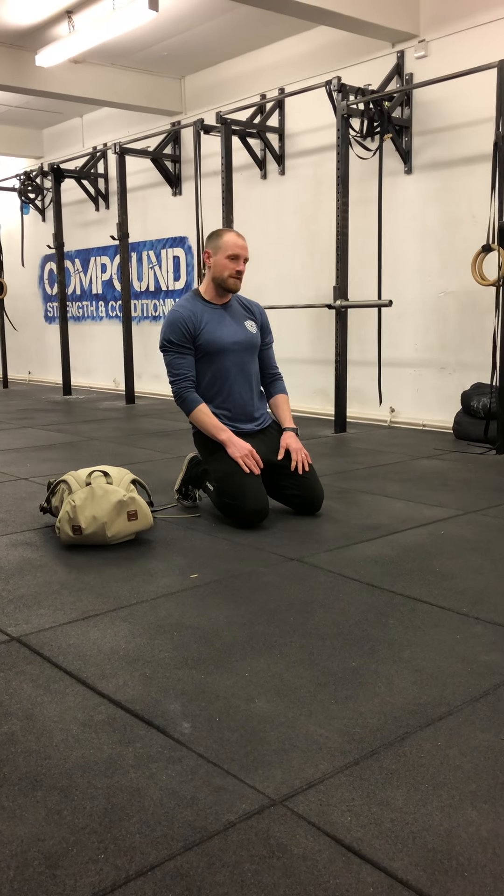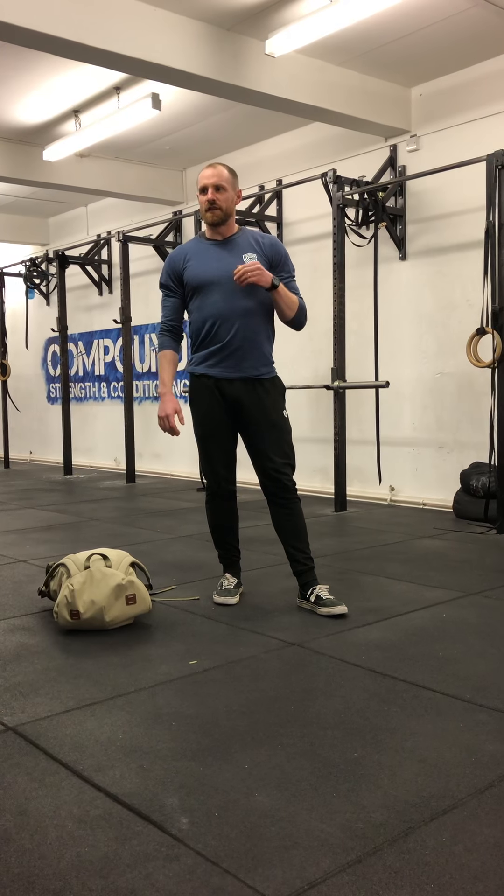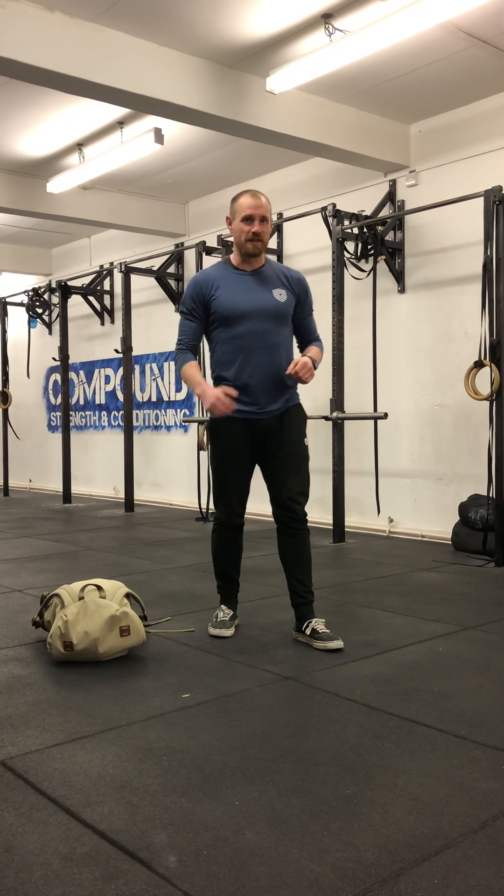Then, if you want to get a bit of a pump through on the upper body and get a bit sweaty as well, we're going to head ourselves over to do some pushes and some pulls. We're going to post you up kind of different ways you can look at doing rows. One way that I've definitely done on park benches and also at home at my dinner table is basically setting up your dinner table as a row station.